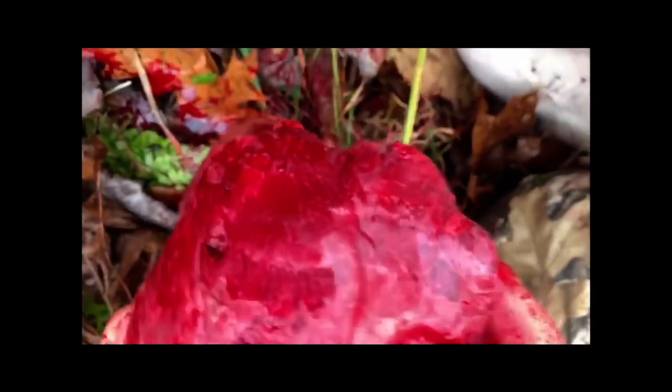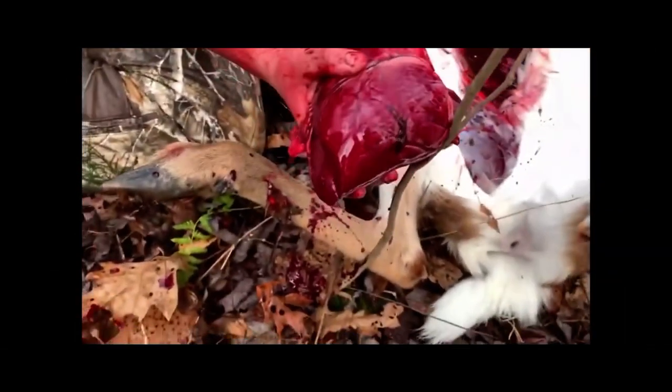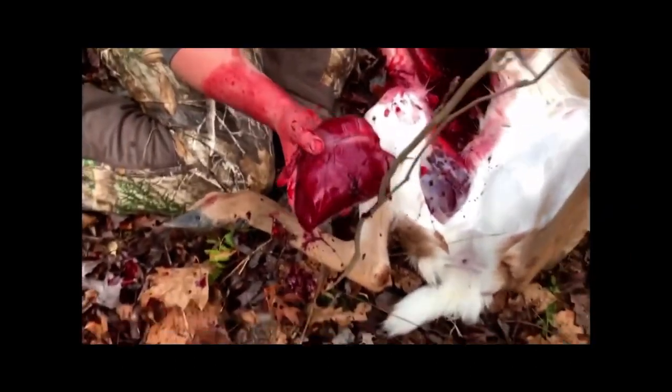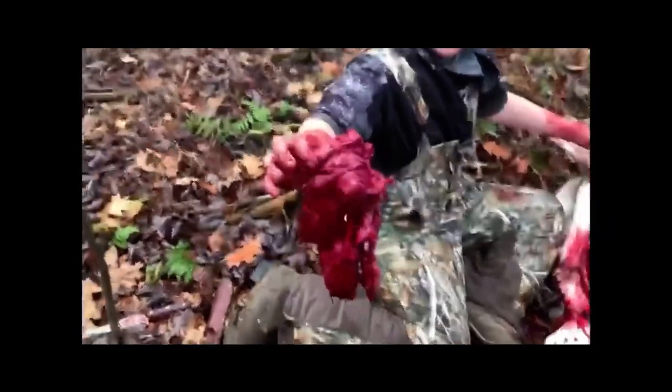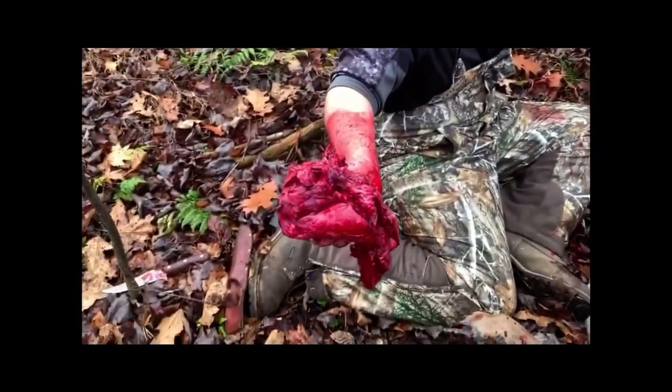It came in right there and went out right there, and it made a giant hole. There's the heart — I'm gonna size that thing up next to your head. It definitely hit. My goodness, that thing is really destroyed. Jeez.